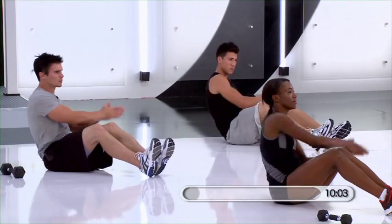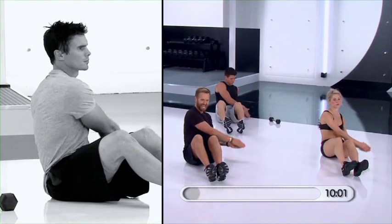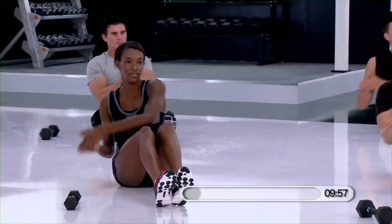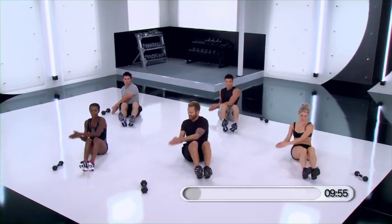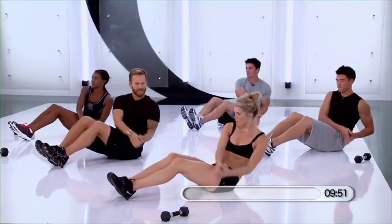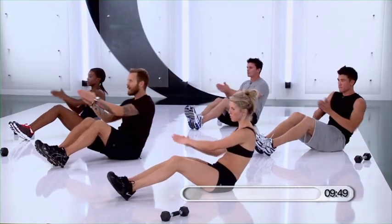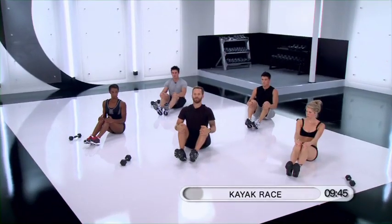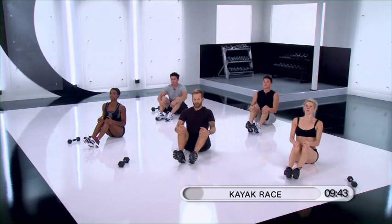Twist. We've got about 10, 9, 8, 7, 6, 5, 4, 3, 2, and 1. Hold it here. Rest your hands on your knees, lift your head up. Get a nice stretch in your back. Round the back, drop your chin into your chest.